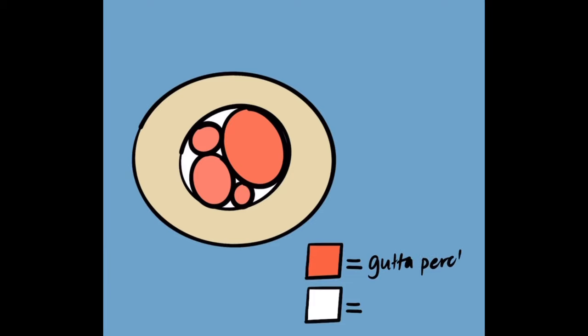As seen in this cross-section, the accessory and master cones remain separate, but it is hoped that sealer fills in the space between the cones.